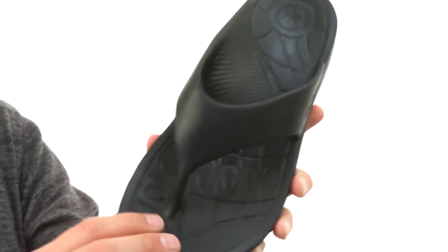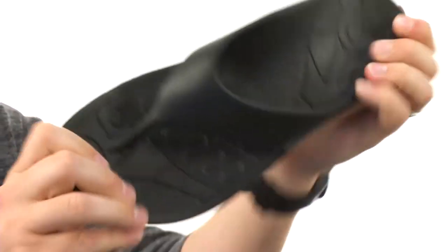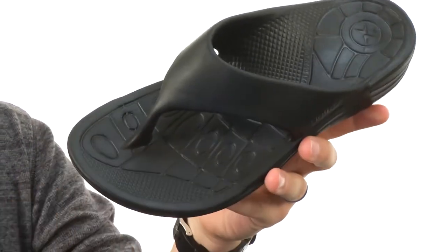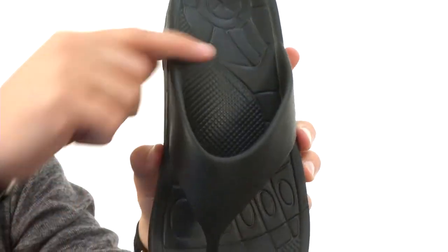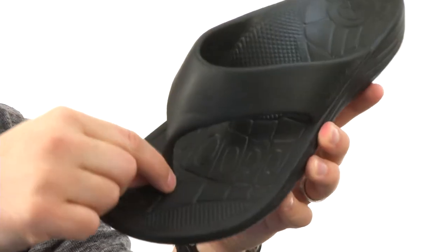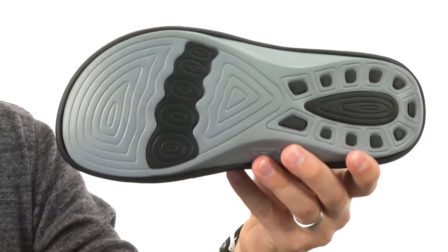These have an Ultra Sky EVA foam material throughout the upper, which is what's gonna keep it super lightweight and provide plenty of cushioning to keep their feet feeling fantastic throughout the entire day. It's made out of a one-piece material too, so you don't have to worry about it breaking — it will really give you a long-lasting use. You have that sturdy outsole here on the bottom.